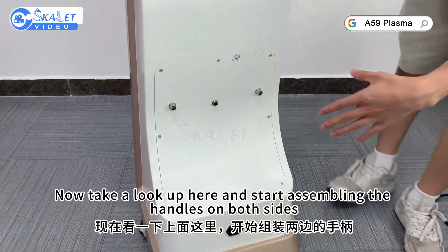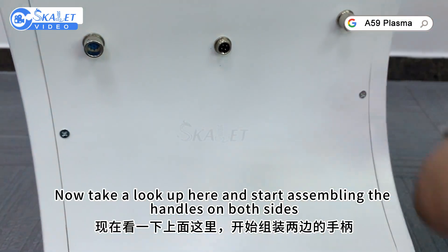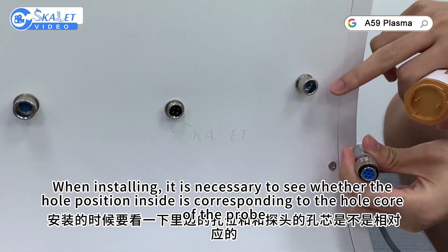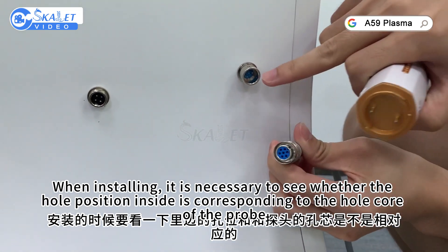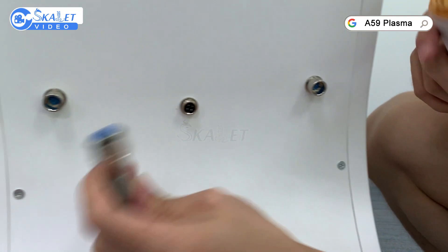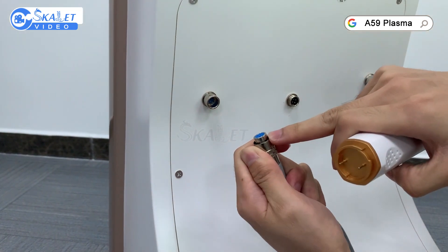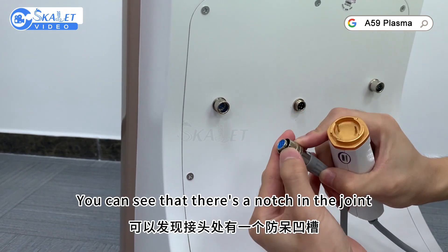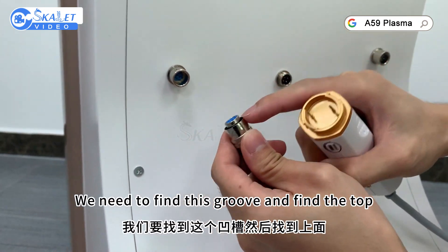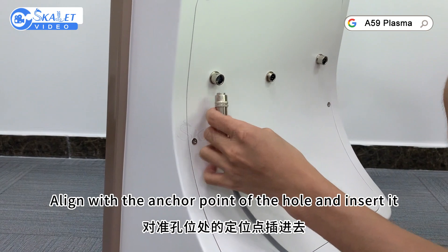Now take a look up here and start assembling the handles on both sides. When installing, it is necessary to check whether the hole position inside corresponds to the hole core of the probe. Then take a look at the top joint. You can see that there is a notch in the joint. We need to find this groove, align the top line with the anchor point of the hole, and insert it.